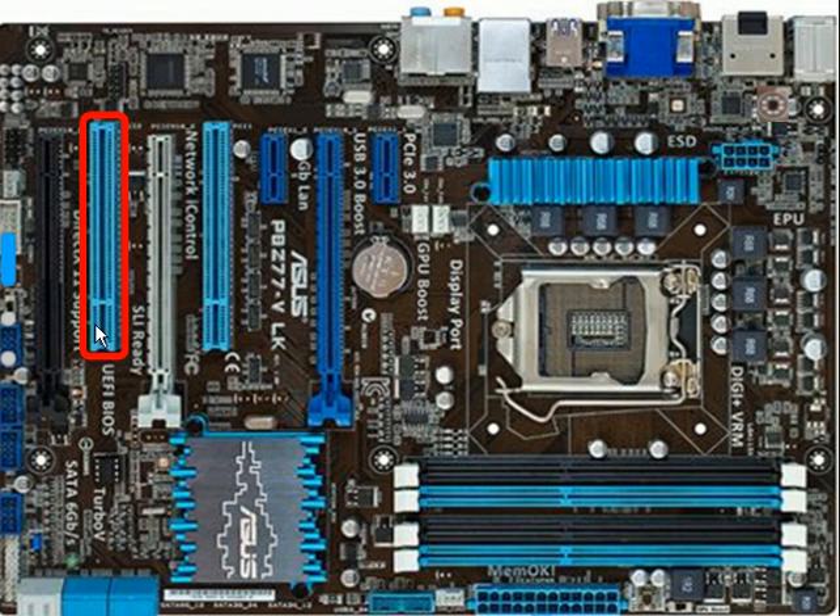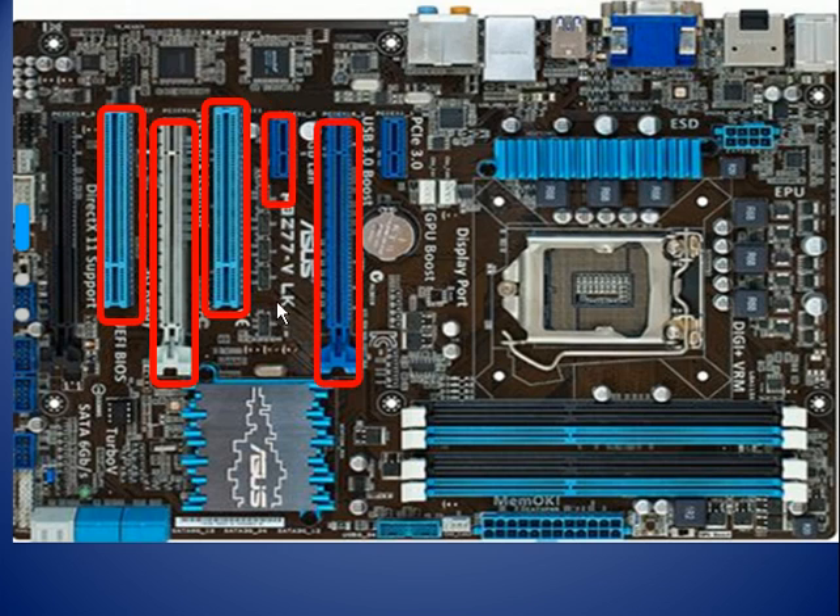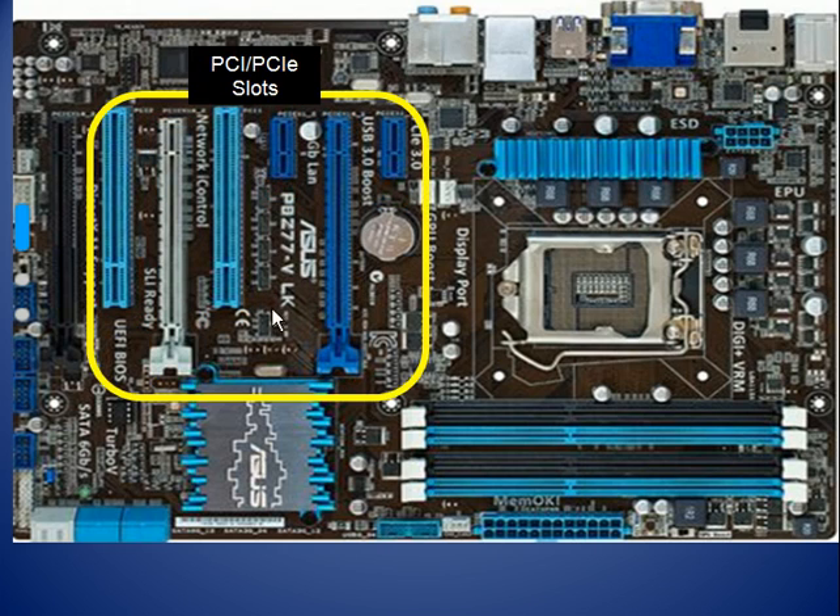And now we see this guy, and it's getting a little bit hard to see. I have one, two, three, four, five, six PCIe slots.